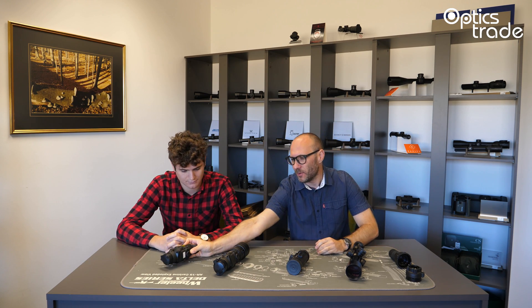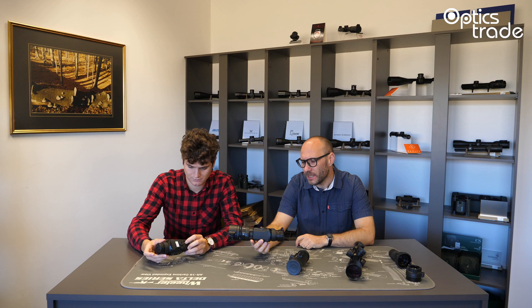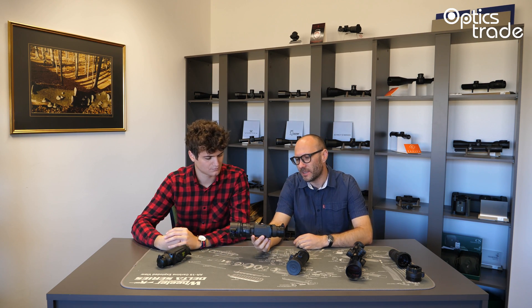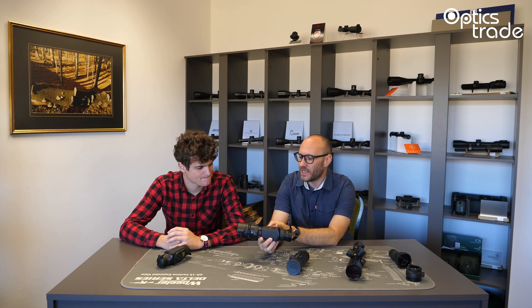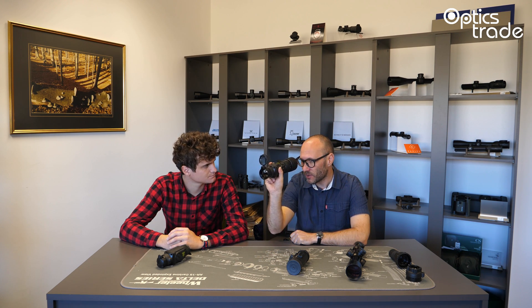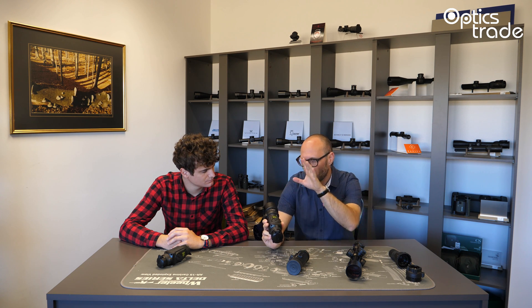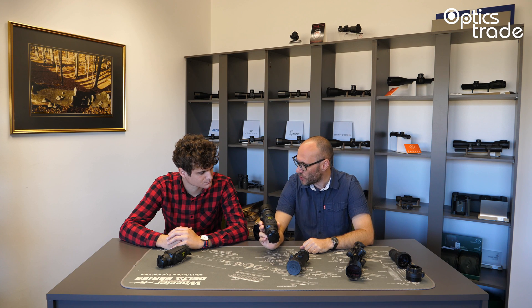Thermal clip-ons are a category of thermal imaging devices, very similar to all other thermal imaging devices. They consist of an objective lens, sensor, electronics, and a display. The difference compared to other thermal imaging devices is that you usually use those as a standalone — you look into the display and see what the sensor is giving. With clip-ons, they are made so that you can put them on daytime optics: a riflescope, binoculars, a monocular, and so on.